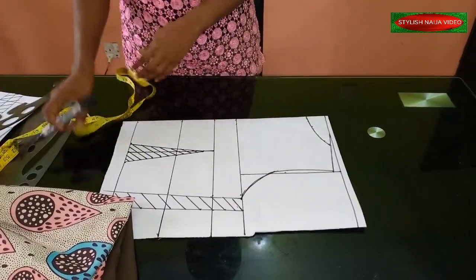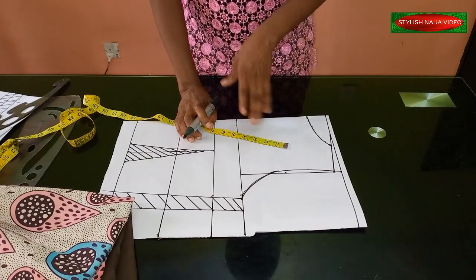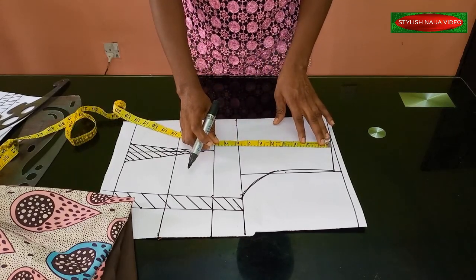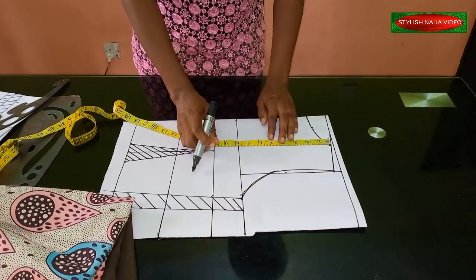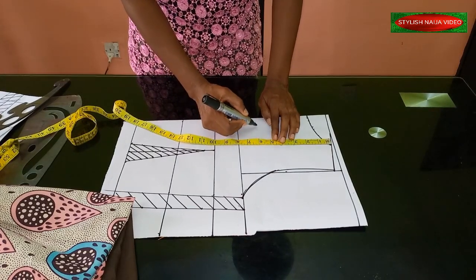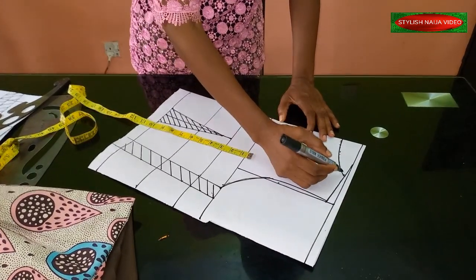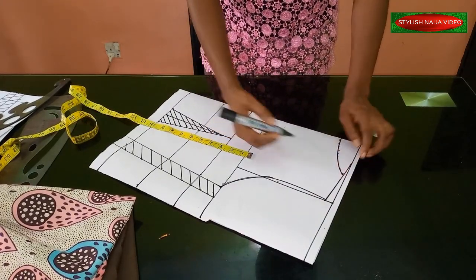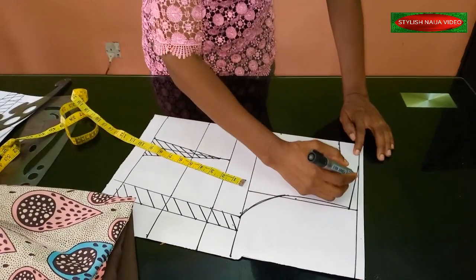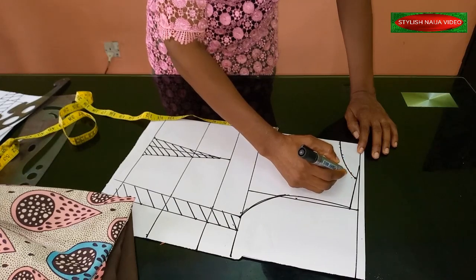The next neckline I'm going to add is the sweetheart neckline — you can also do a normal round neckline for the down part, depending on the pattern you want. So I'm going to do a sweetheart neckline. This is my chest line, and I'm going to use about six inches here. This six inches is going to serve as my sweetheart neckline width. From this point, I'll come up — depends on how deep or how low you want it to be.